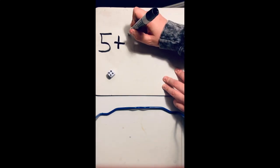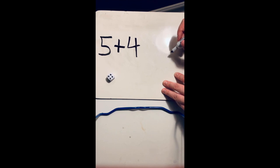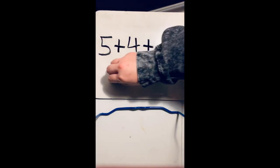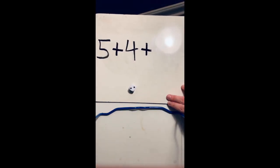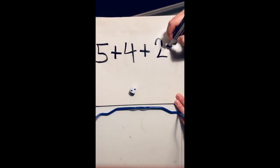I know it's going to be an addition sentence, so I'm going to go ahead and add my plus sign so that I don't forget. Then I'm going to grab my dice and roll it. What did I get this time? Say it in your head. Then I'm going to write my number. Since I'm doing three numbers, I'm going to add another plus sign, roll it one more time. What did I get this time? Go ahead and say it in your head. Then I'm going to write that and write my equal sign.